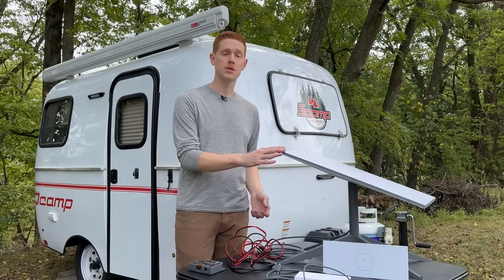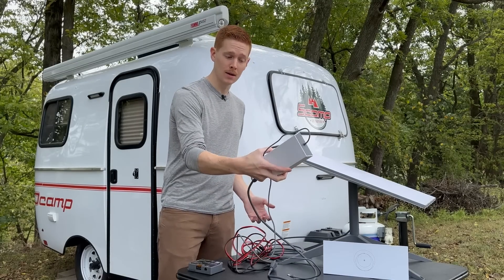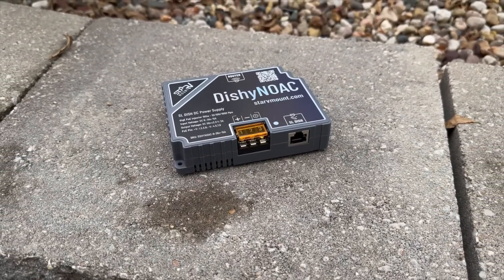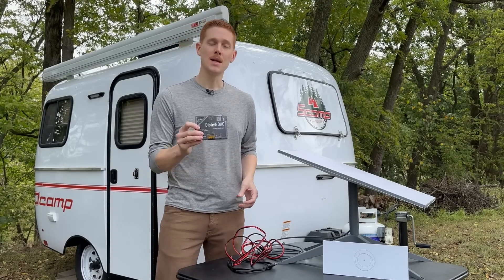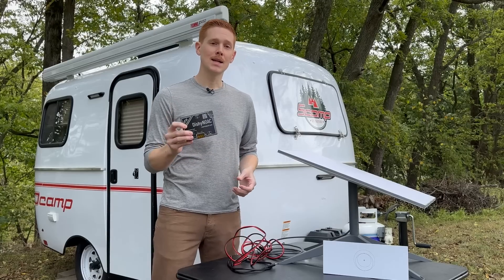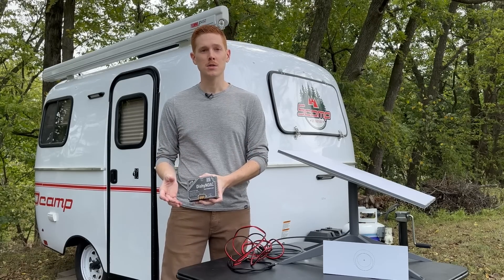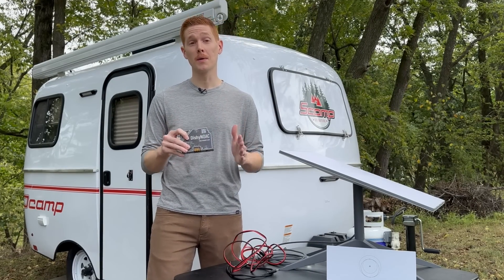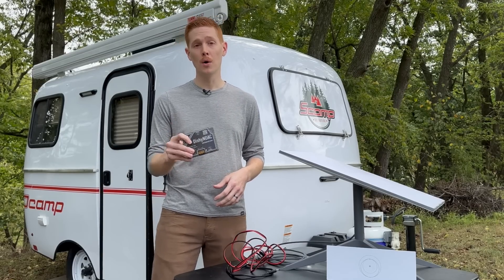It might sound complicated to convert your Starlink dish to run off DC, but it's really not — it's actually pretty simple. What we need is this thing right here: this is the Dishy NOAC from a company called Star V Mount. Star V Mount makes a lot of different Starlink accessories — mounts, power supplies, things like that. I chose this one for my DC conversion because of how integrated and simple everything is. The Dishy NOAC is a DC power supply for Starlink specifically, made for the Gen 3 standard and the Gen 2 standard actuated, so it's compatible with both standard Starlink units.